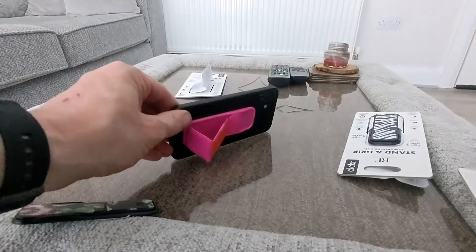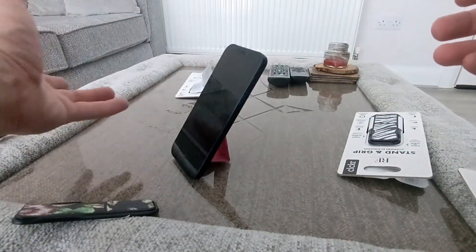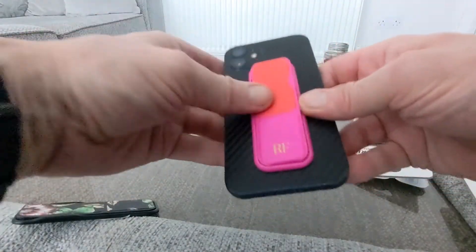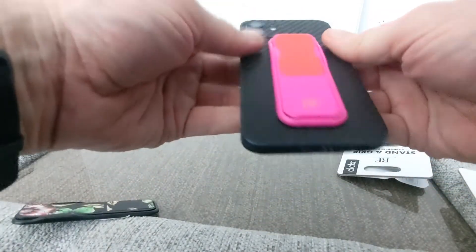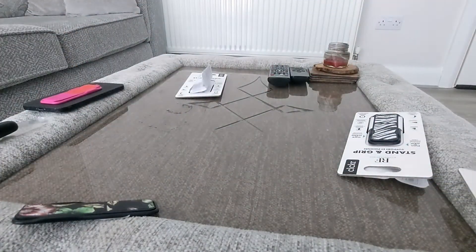So that means you can have your device in both orientations, which is pretty nice. It looks really nice, and you just snap it back up like so to close it. You'll hear the click — job done, pretty simple.